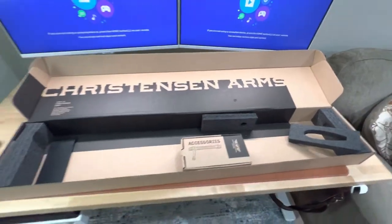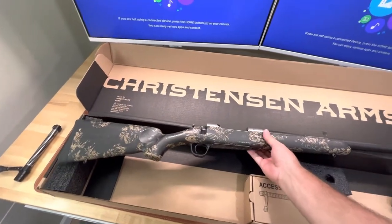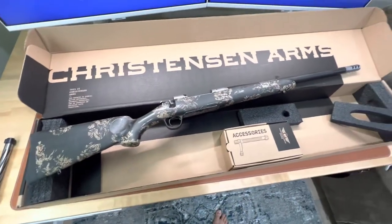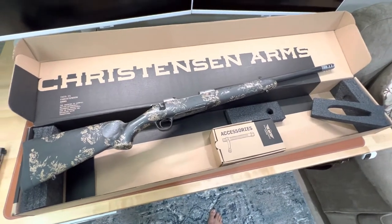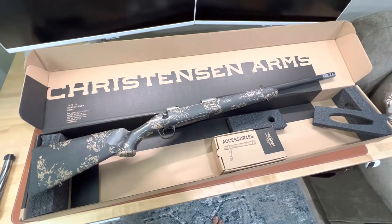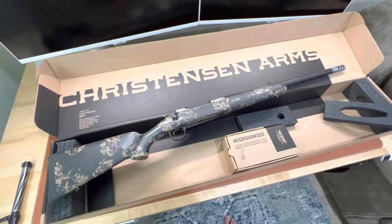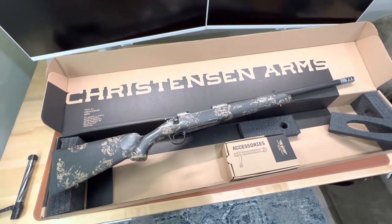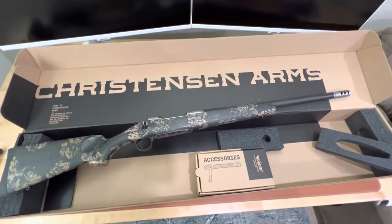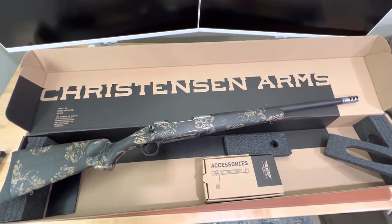What we have here is the Christensen Arms Ridgeline FFT in .30-06. I've always been a big advocate for .30 caliber rifles — .308, .30-06, .300 Win Mag. I feel like the .30-06 is not great at anything, but good at everything. My primary use for this rifle is hunting in Pennsylvania, so not necessarily super long shots, but the .30-06 will get the job done.